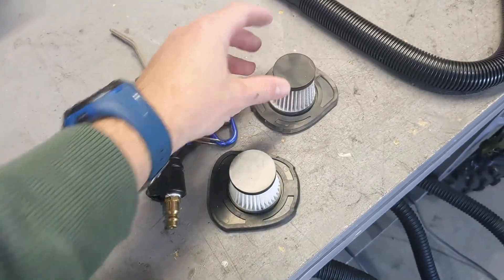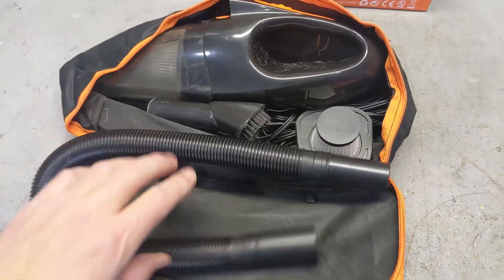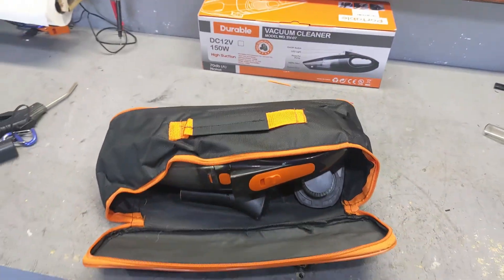This is the used filter, and this is a brand new filter. Once you're done, everything stores in this little box — you can just pack it up like this and it goes in the back of your car, ready for when you need it.